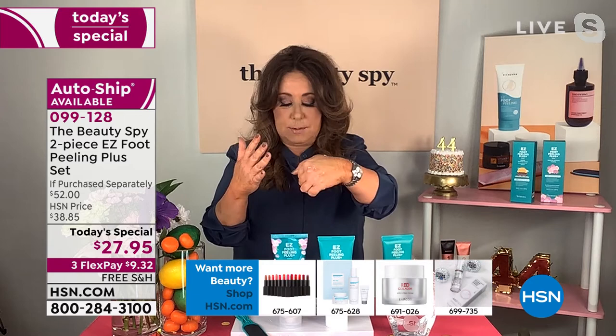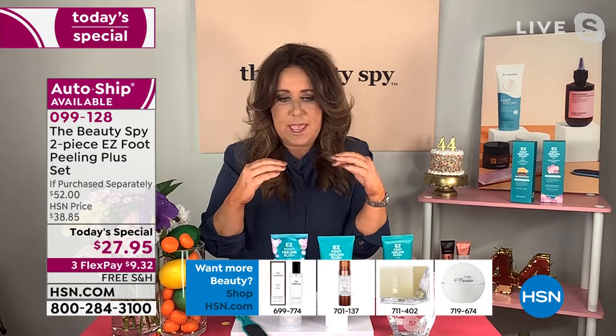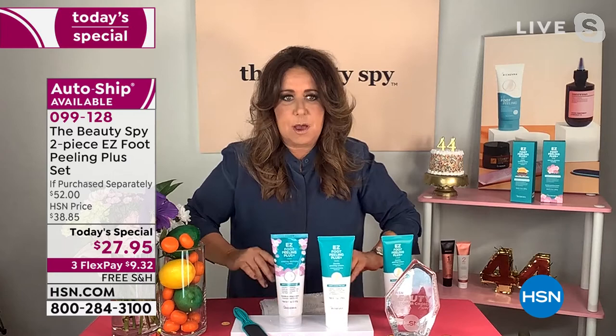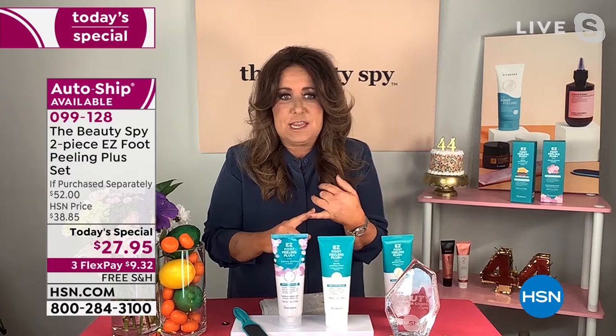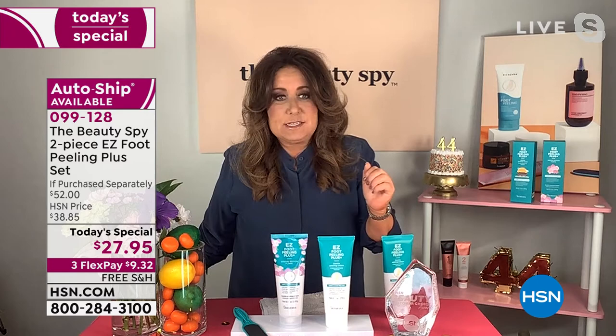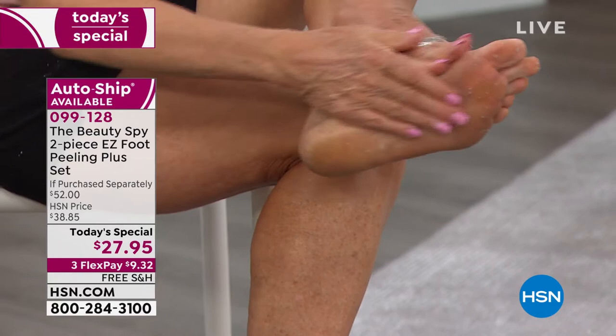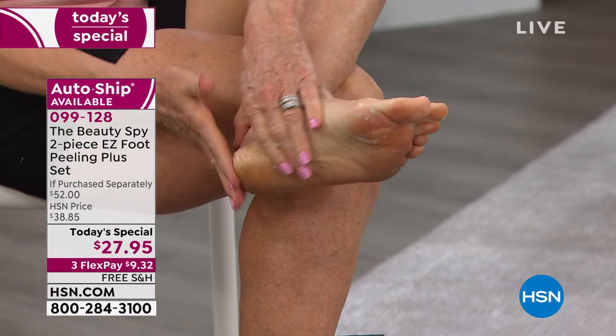Lemons, oranges, grapefruits — all these incredible fruits contain fruit acids. You can see the dead skin coming off my hand. They go to work munching away at all the dry dead skin cells built up on your feet. We're not talking about feet that are just a little bit dry — we're talking severely dry feet, thick dead skin cells. It's so gentle and effective that you can use it anywhere from the neck down: the back of your elbows, over-tanned ankles. It's easy, it's fun, it's gross — but it's gratifying!